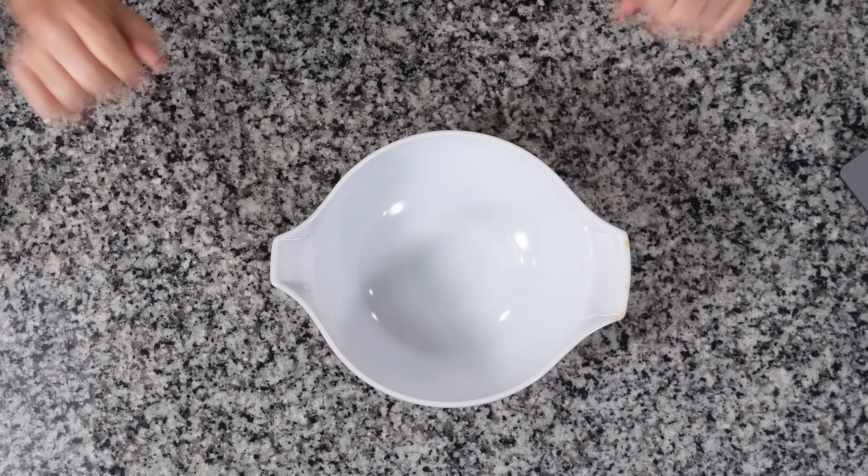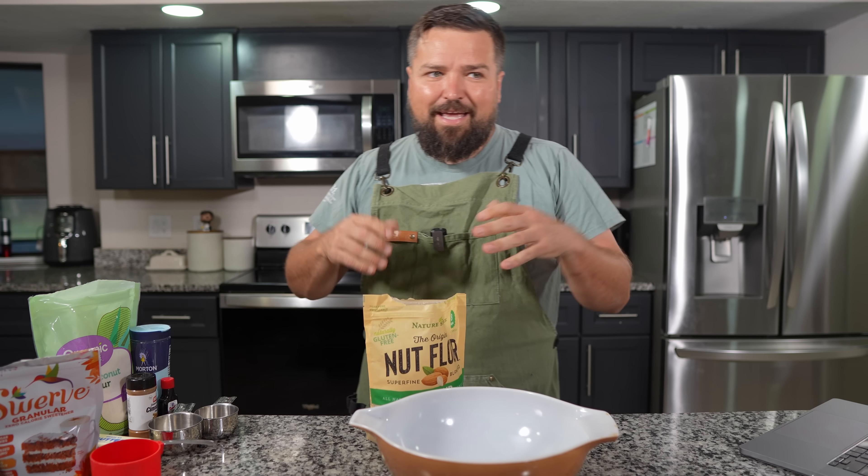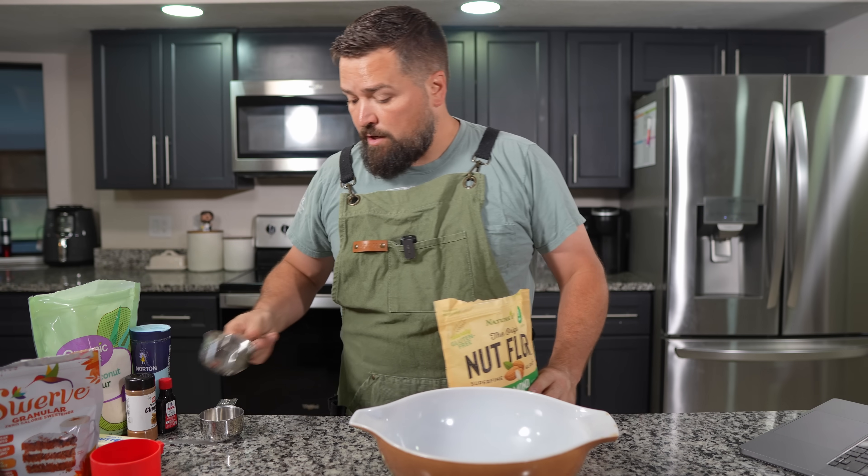Hey everyone, Dave here, and today we're gonna make cottage cheese keto pumpkin pie and it's gonna be awesome. To start it off we're gonna need a bowl — very useful little tool when cooking. I thought it'd be good to make a pumpkin pie copycat replacement because Thanksgiving is almost here.